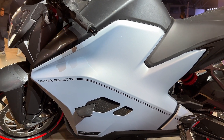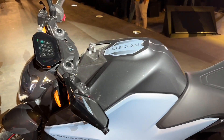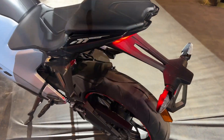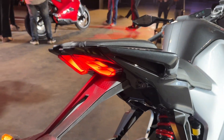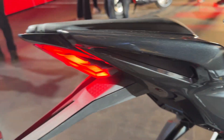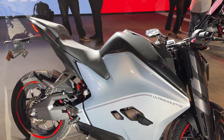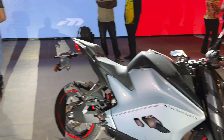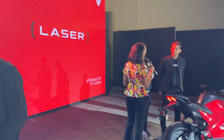One thing that's quite stunning about this bike is that even with such large panels, there's not a single bolt or screw visible anywhere, which is really impressive. You also have an LED daytime running light up top, grab handles that integrate into the overall shape of the bike, LED indicators, and alloy wheels that look quite smashing. The bike comes in three colors: this one is Airstrike, the dark one is aptly named Shadow, and the bright red one is Laser.